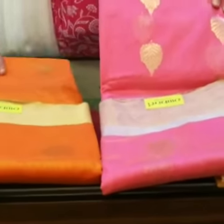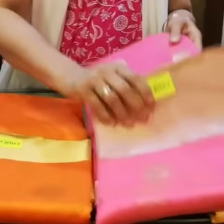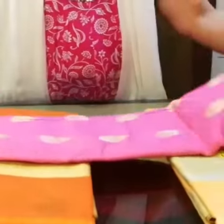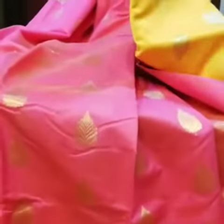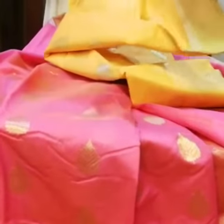Let me show you a few Chanderi sarees in a different shade, all woven, hand woven. I'm opening one pink for you. You can see them with bootas in the middle. We have a yellow which has a silver and a gold crafted around.